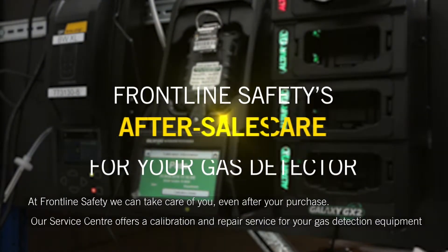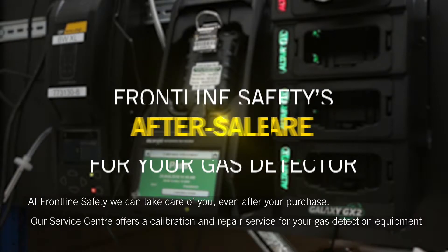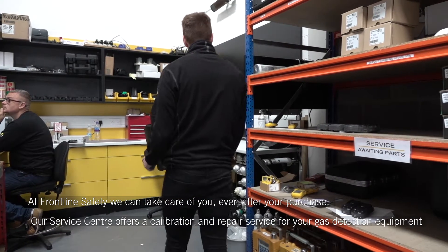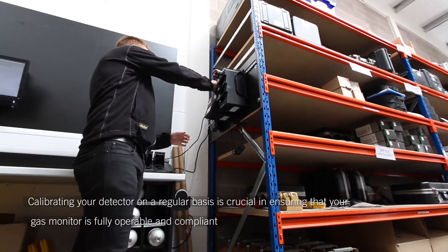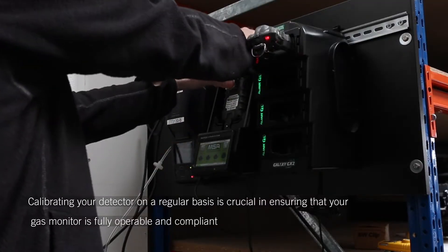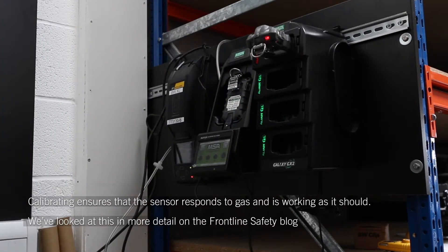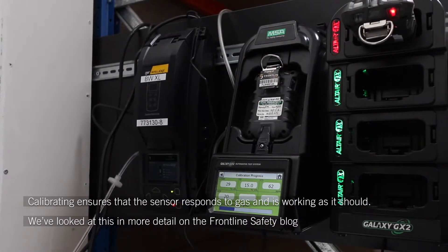At Frontline Safety, we can take care of you even after your purchase. Our service centre offers a calibration and repair service for your gas detection equipment. Calibrating your detector on a regular basis is crucial for ensuring that your gas monitor is fully operable and compliant. Calibrating ensures that the sensor responds to gas and is working as it should.